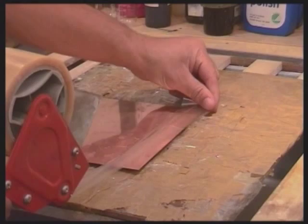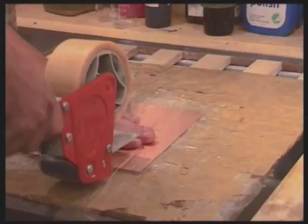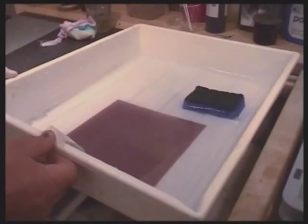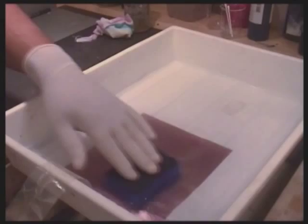Then cover the back of the exposed plate with packing tape before it's developed. Put the plate in the developer and develop it very gently with just the weight of the sponge, since the photopolymer film is now ultra-thin. As soon as the copper is visible in the image, it's time to make sure that we have really reached the copper before developing the plate any further.